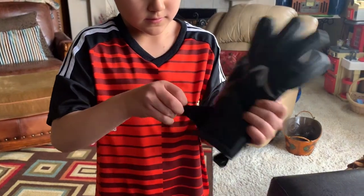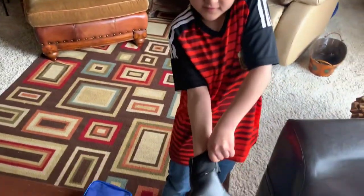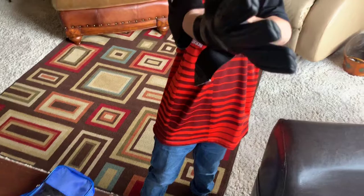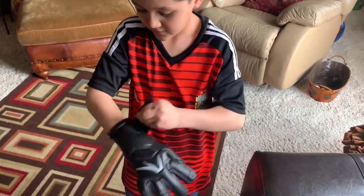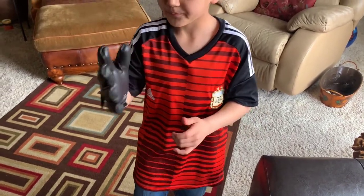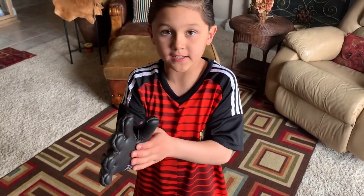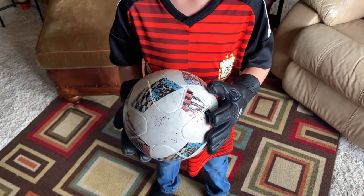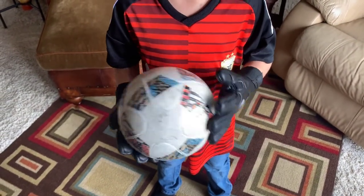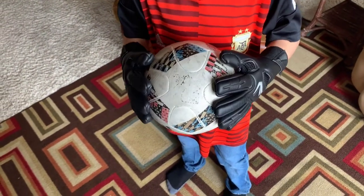In my game, I could catch it — the thing is really sticky, and it helps me catch the ball. The palms of the glove have contact latex, which helps you have a grip on the ball and a more natural feeling on the ball.